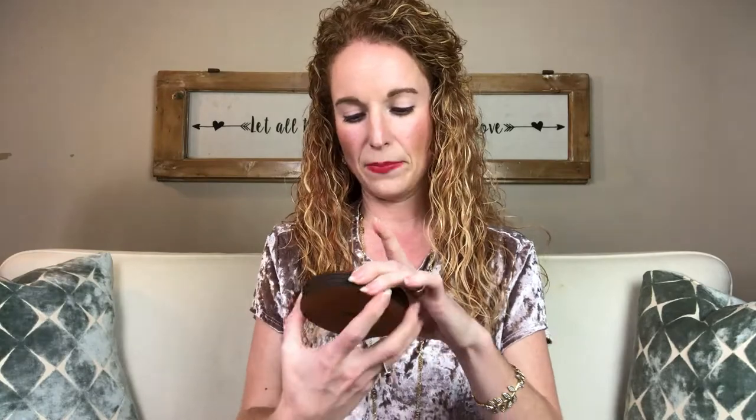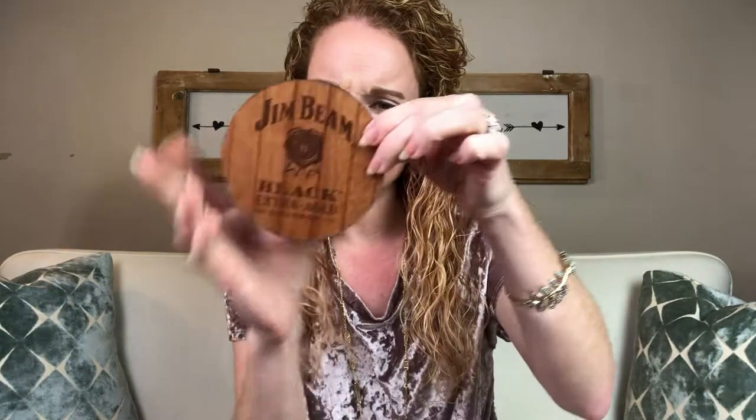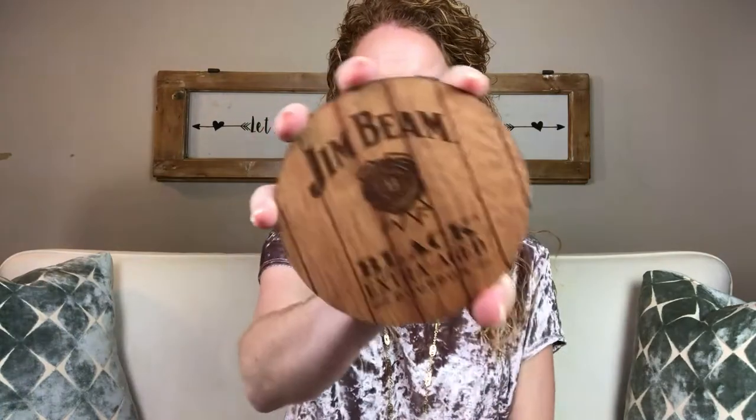Okay, so it looks like we've got some Jim Beam Black Extra Aged Bourbon, and what look like coasters made of woodchuck — I'm not sure of the material. They're actually pretty nice. We'll put them out by the whiskey bar we have when we're chilling and drinking.